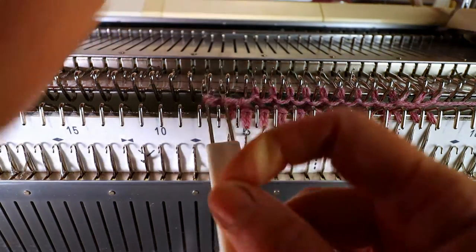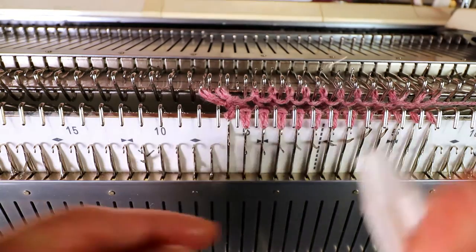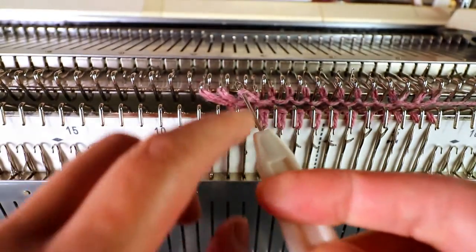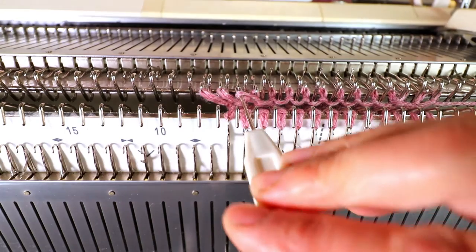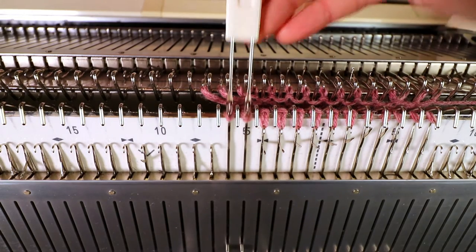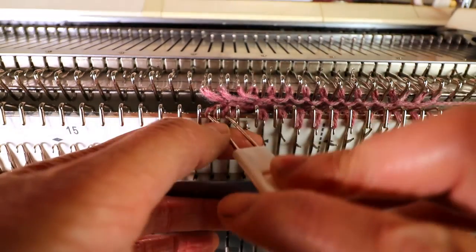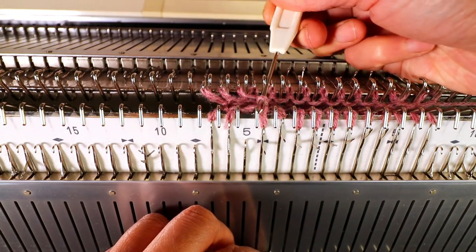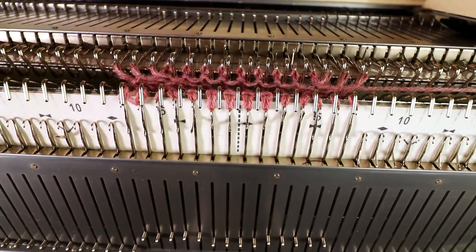Now we can knit two rows, or you can continue doing the left side. Transfer one stitch out, pick up the horizontal bar, and place it onto the empty needle — make sure the latch is open, it will be easier. Do the same on the bottom: transfer one stitch over, then pick up the next horizontal bar and place it onto the empty needle. Now we are ready to knit a few rows.